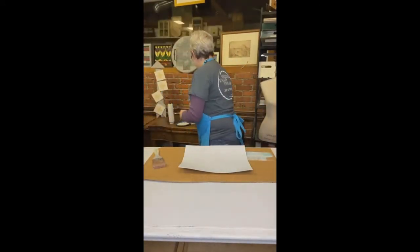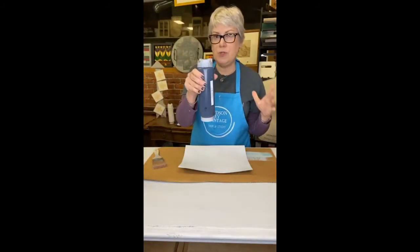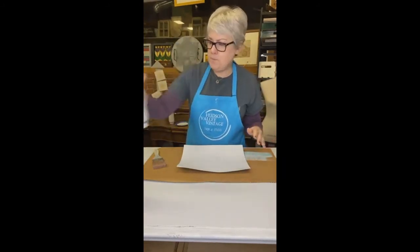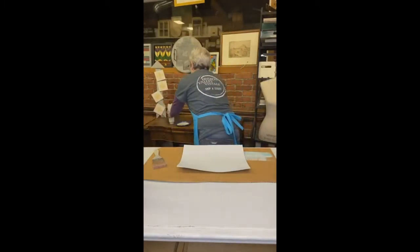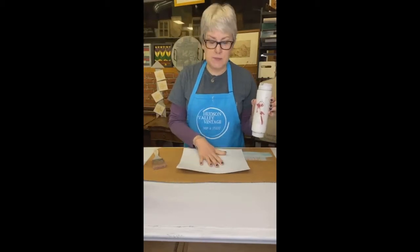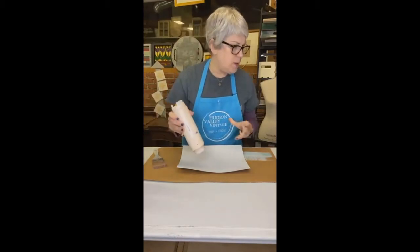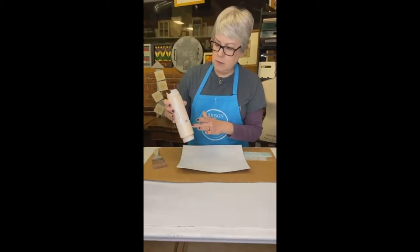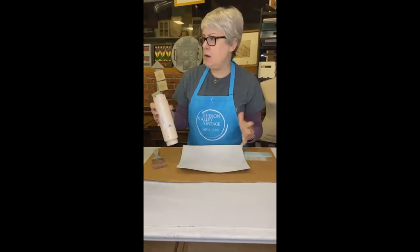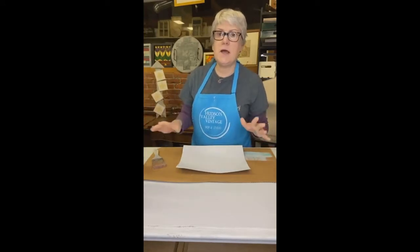I'm using three colors from Fusion: Midnight Blue, which is their darkest blue — it's like a blue-black. I'm going to use Little Lamb. I'm using Lamp White — I've already painted this with Lamp White but I'm going to use it again. And I brought a little bit of Little Piggy, which is a discontinued color. I was actually looking for Cathedral Taupe and couldn't find it, so I'm going to use this instead if I decide I want to.